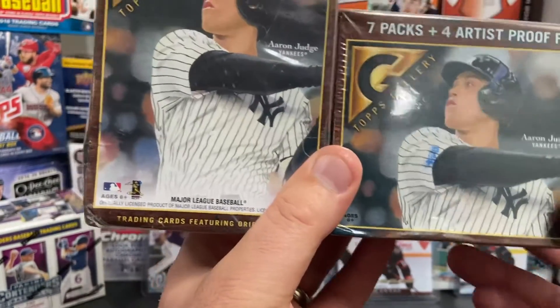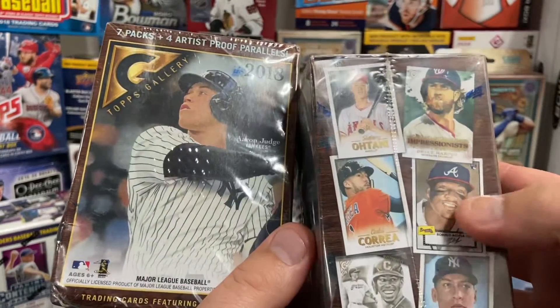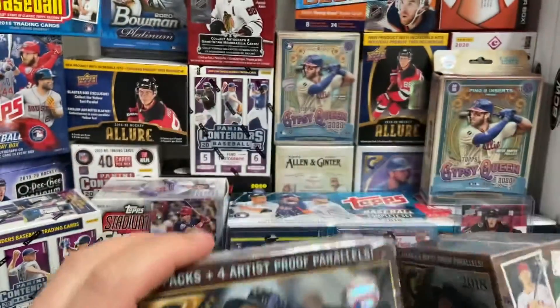Hopefully got two blasters here. Hopefully we can pull some cool rookie cards. You can see there's Shohei Ohtani, there's Ronald Acuña Jr., there's Aaron Judge there. It's not his rookie year, but he is featured on the box.